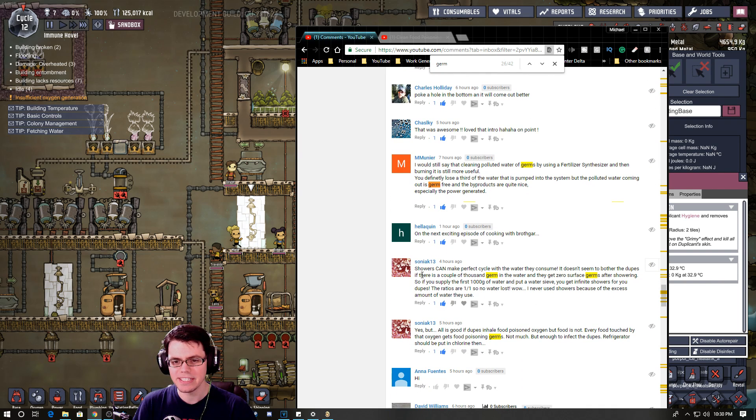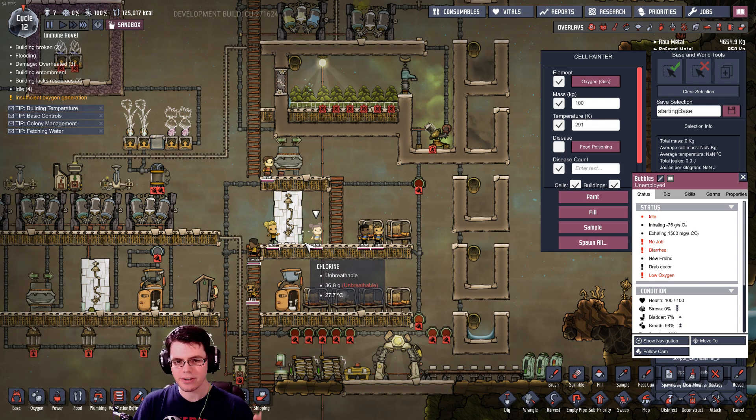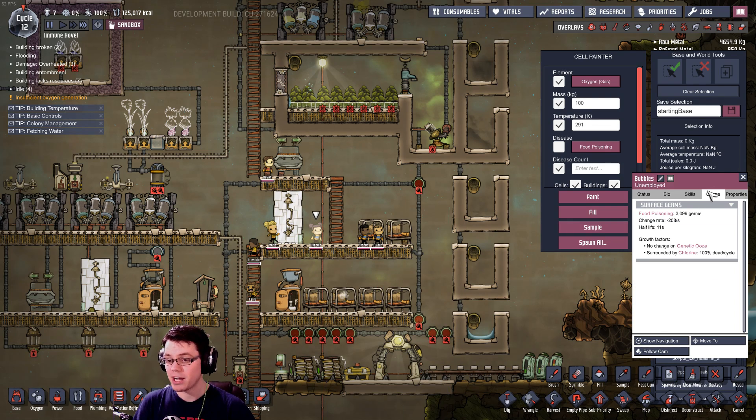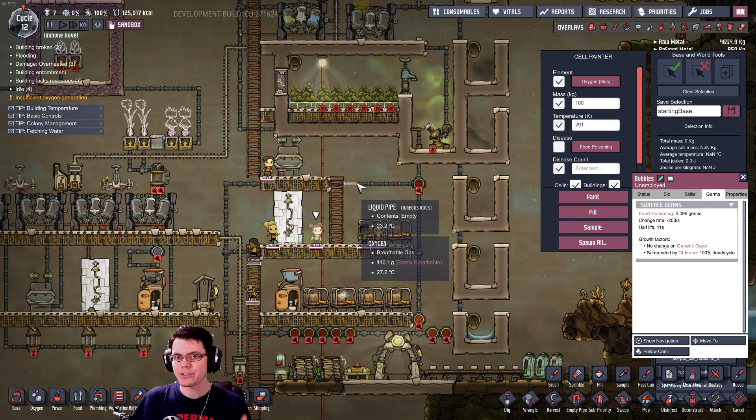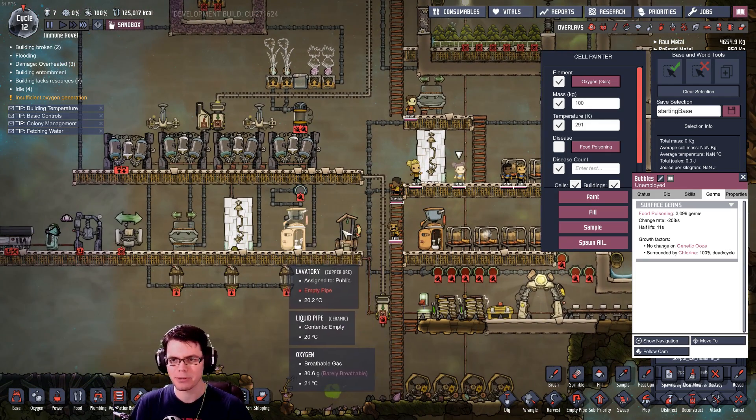Soniac13 says: showers can make a perfect cycle with the water they consume. It does not seem to bother the duplicants if there is a couple of thousand germs in the water. So to summarize: when the duplicate uses the shower, the germs come off the duplicate and go into the water that's cycling through it, adding to whatever germs were already in that cycle — or at least that's what he's saying in the comment.